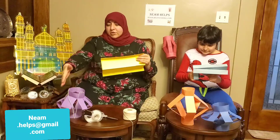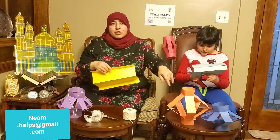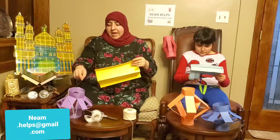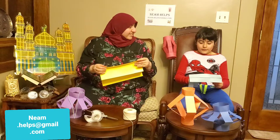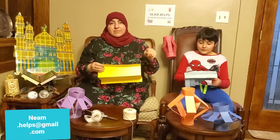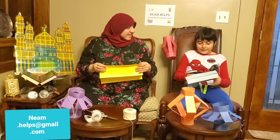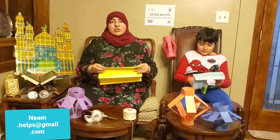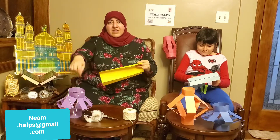Keep in mind that once you have these beautiful lanterns, you can add stickers, you can color it, you can add papers. You can stamp on it, you can add glitter glue, an LED light if you want to, or one of those little candles, and you can put it on the inside.